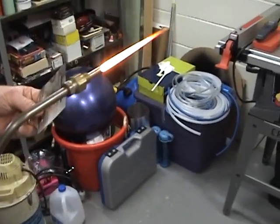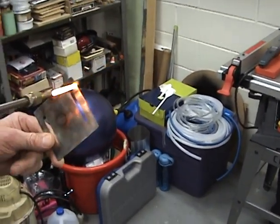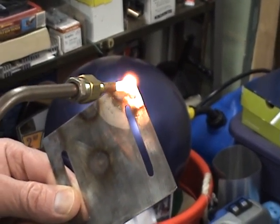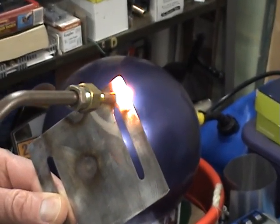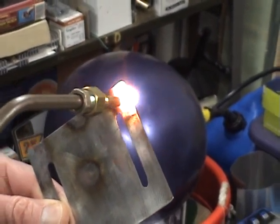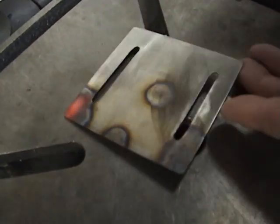We're going to heat up a piece of metal here. It's just a piece of 25,000 thick stainless steel. If we wanted to braise it together or braise something, we could just heat it up. Once it turns red, we could heat up a couple pieces of metal and braise them together. Or I could leave it on there long enough and it would just melt. And this is basically our newest HHO torch.